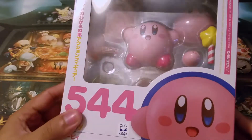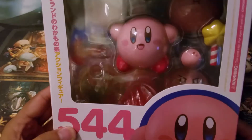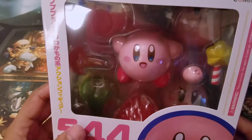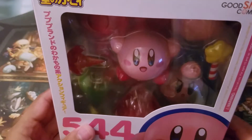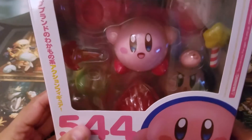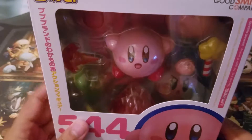I don't have a lot of Nendoroids but I love them. I'm not a huge figure collector but I do have a couple. I have the SH Figuarts Mario, and I have a World of Nintendo Majora's Mask.